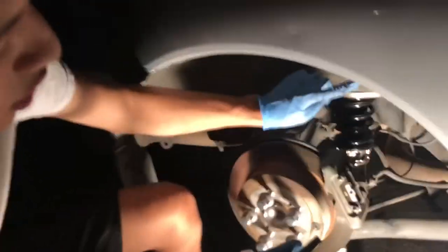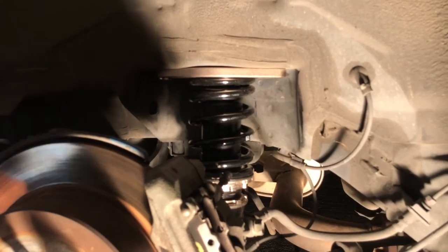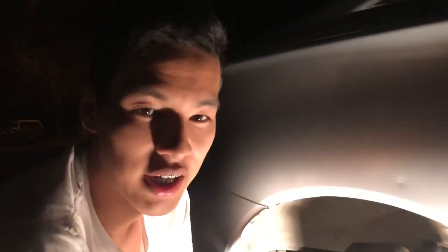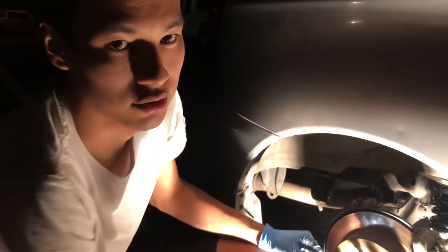Tighten the top nuts and then we'll do the other side — it's the same process. We'll put the wheels back on. It's already dark so we'll show you tomorrow once it's bright with the wheels on and after we let the coilovers settle in.